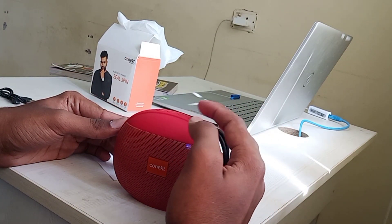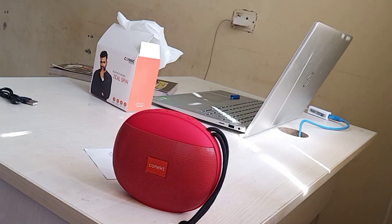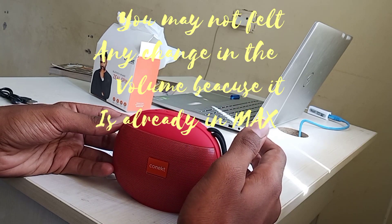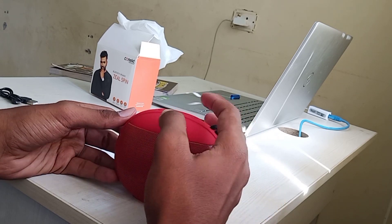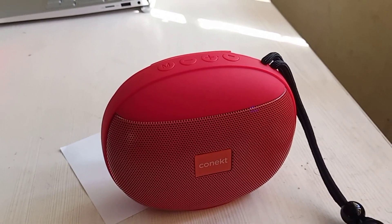Now I will press the play button and we will listen. I believe this controls the volume. The sound quality is very good — I really like it.